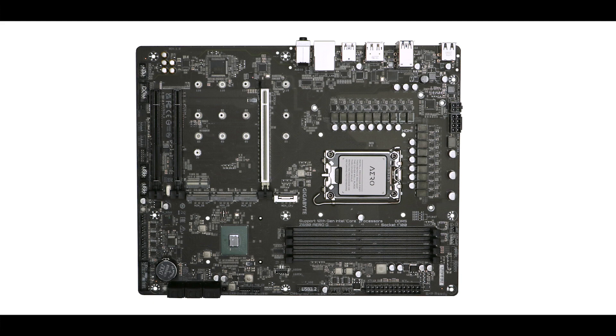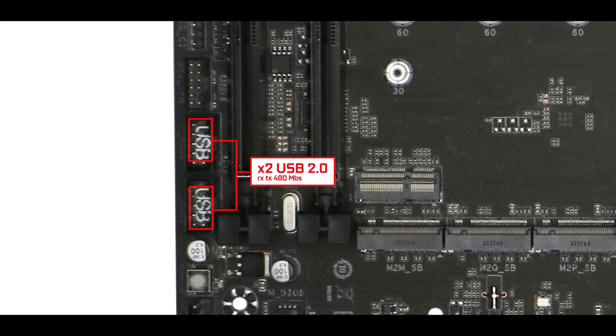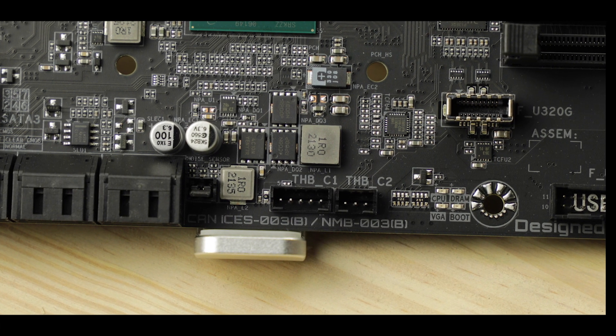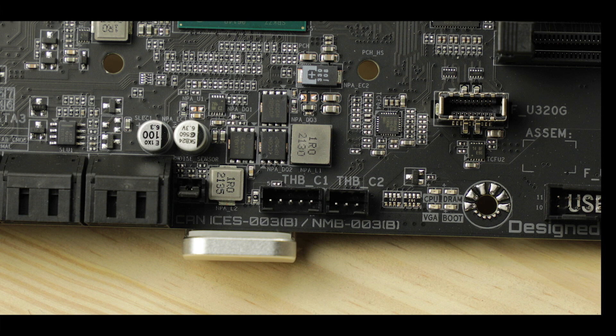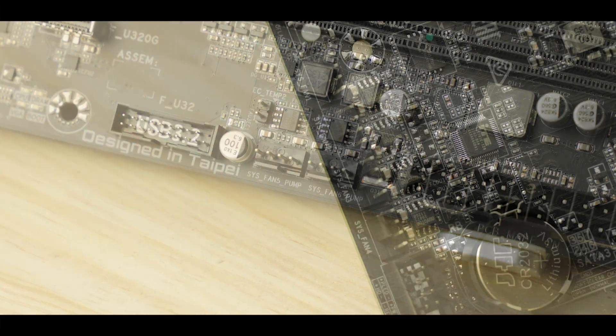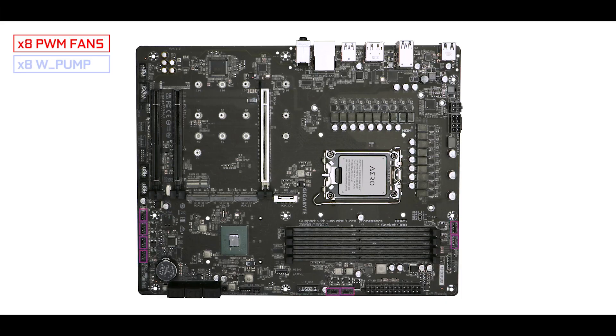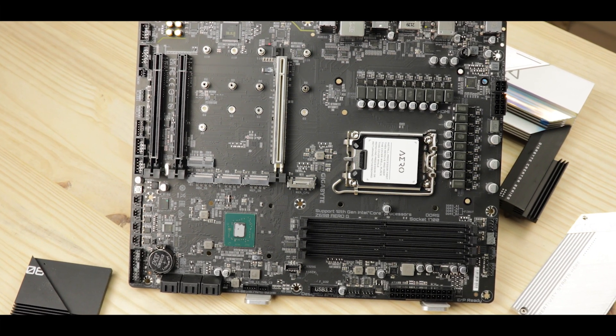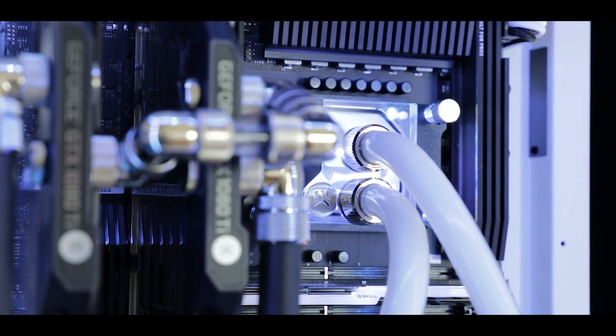Front panel connector-wise, nothing new here. We have a couple of second-generation USB connectors, a 5-gigabit front panel connector, a more premium 10-gigabit front panel Type-C, and finally a Thunderbolt 4 front panel connector — a nice creative touch from Gigabyte. Cooling-wise, we have 8 hybrid connectors, meaning they can all support either a PWM fan, a water pump, or even a flow sensor, giving this board greater enthusiast agility and allowing for the most eccentric cooling solutions you can imagine.